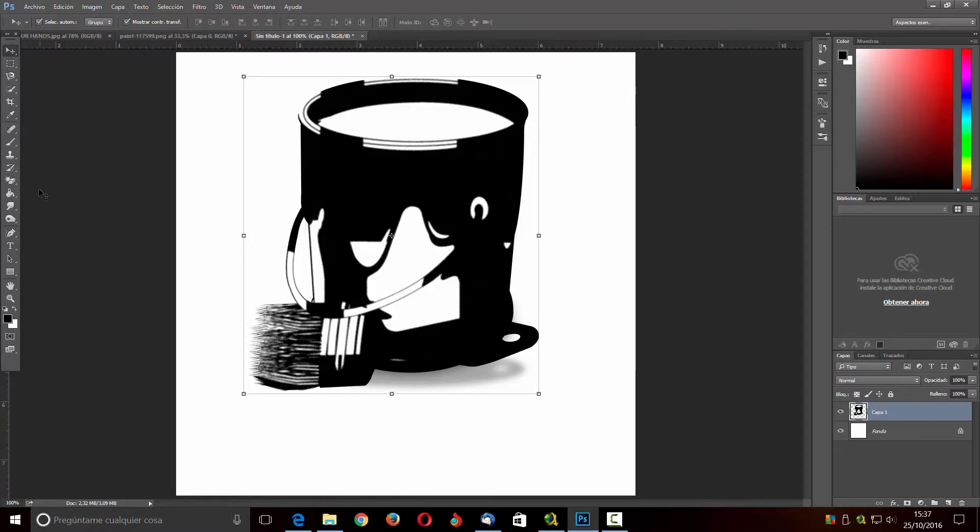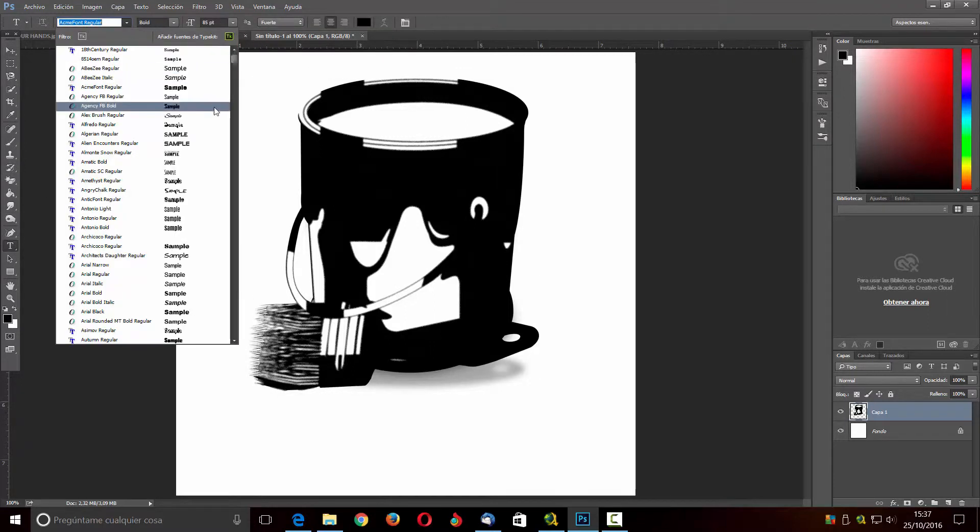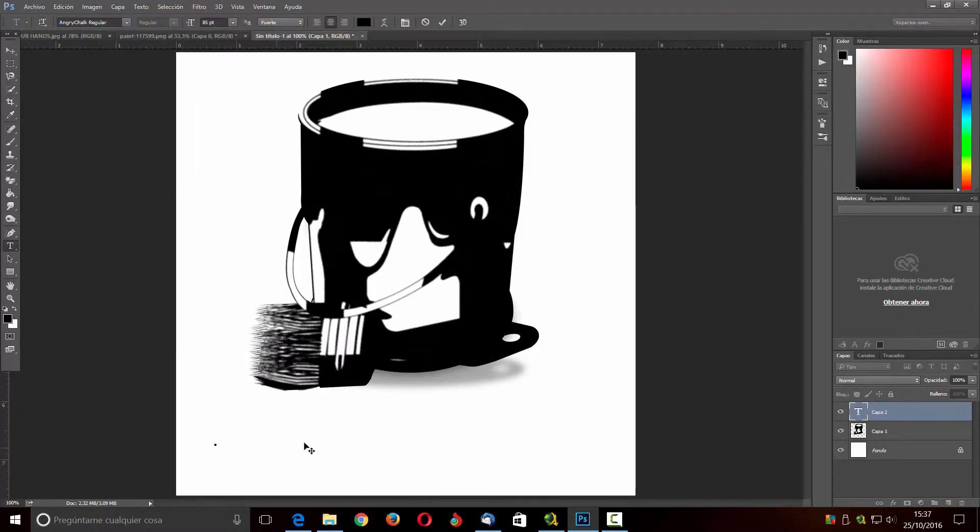Lo que voy a hacer es ponerlas en negro. Voy a coger la herramienta de texto y voy a buscar una fuente que me guste, por ejemplo vamos a coger esta de aquí. Al pinchar está muy grande, entonces lo voy a hacer un poquito más pequeño. Vamos a poner por ejemplo 36, eso a su gusto pueden poner. Aquí vamos a poner EBM y todo esto lo vamos a colocar hacia aquí.